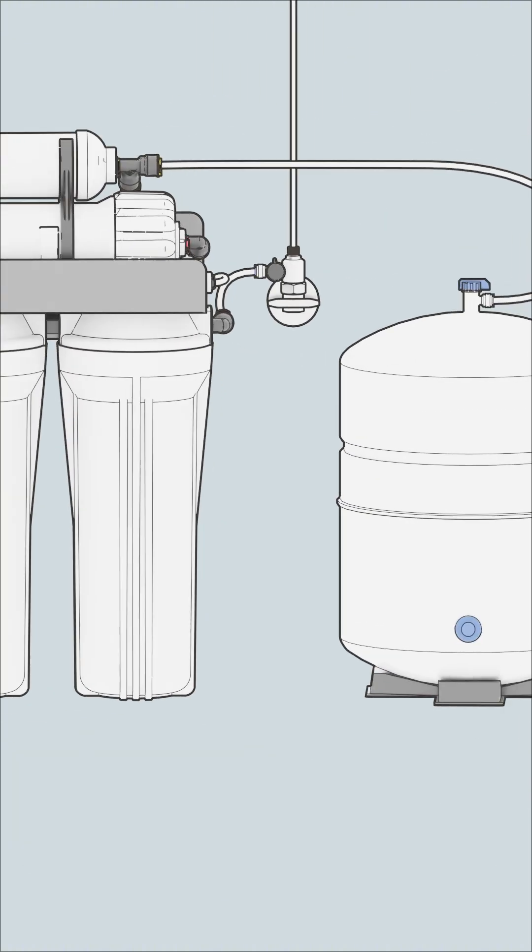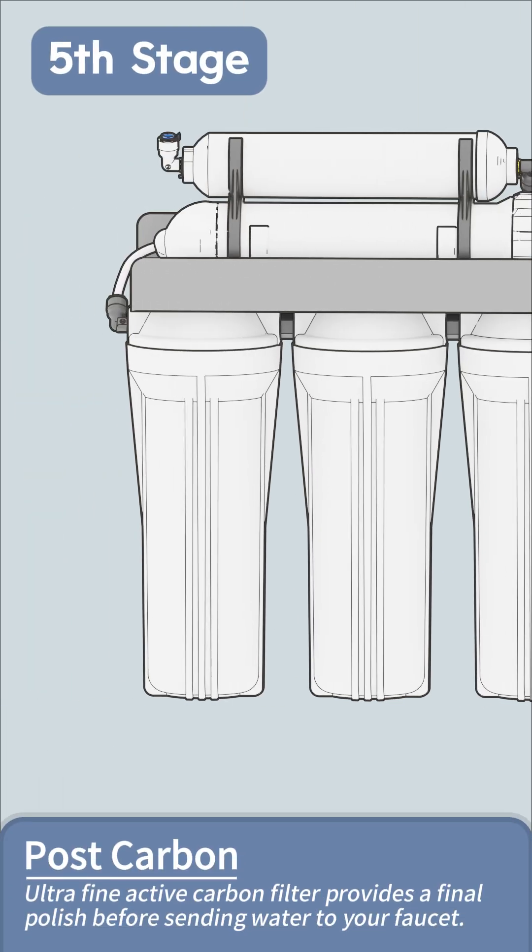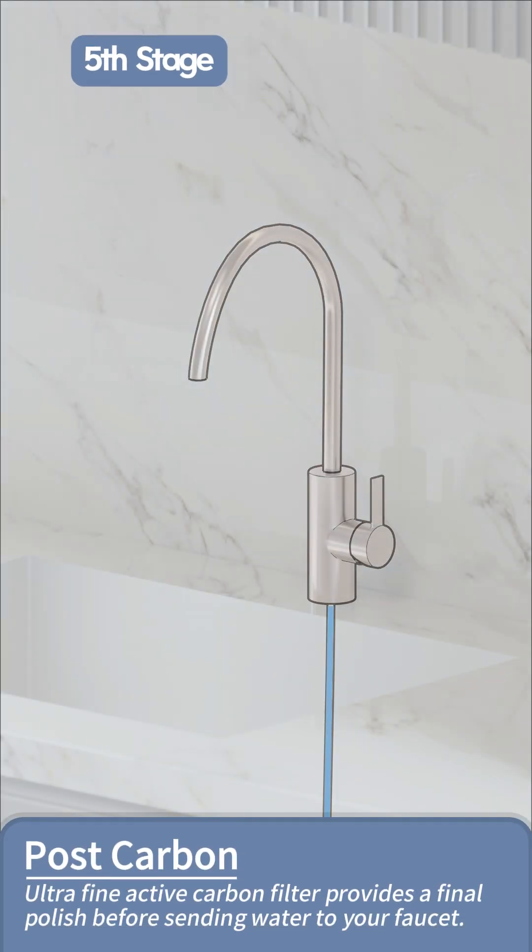Finally, when you turn on your RO drinking water faucet, that pure water from the storage tank passes through post filters for a final polish, ensuring crisp, clean, and delicious taste in every glass.